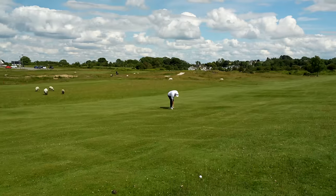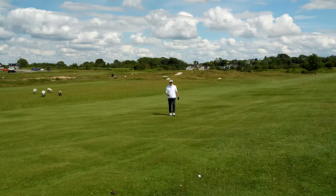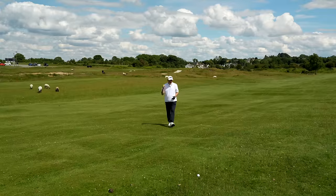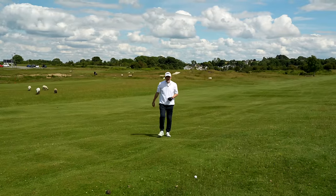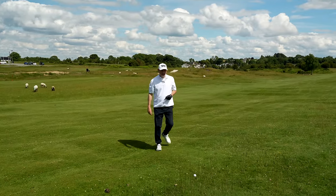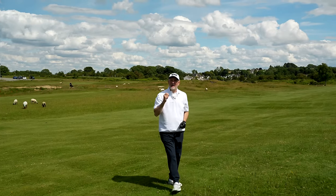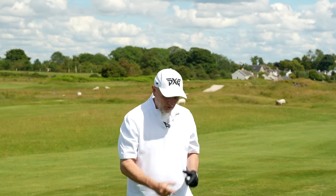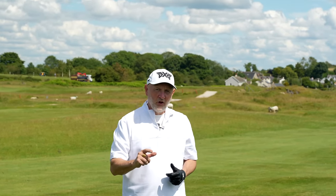We've introduced a new club into the equation — a four hybrid, 22 degrees. You can see if I carry on pacing out we've got about 16, 17, maybe 18 yards longer than where my five iron ended up, which is not too dissimilar to what we saw in the data. We landed in the rough with the five iron and hit the fairway with the hybrid, and it's gone a little bit further. There are two reasons why the hybrid is a really interesting addition to your bag.